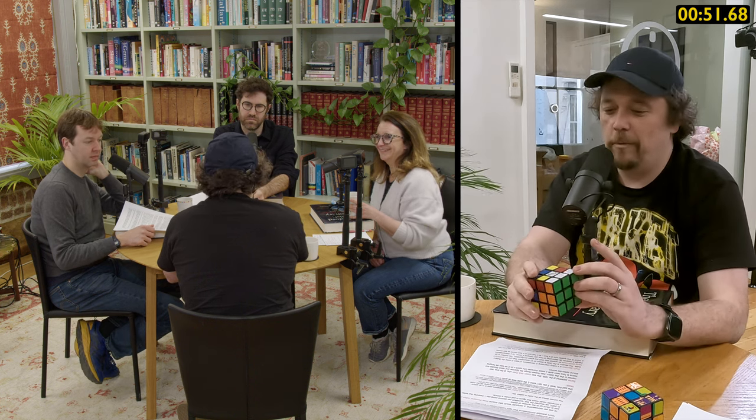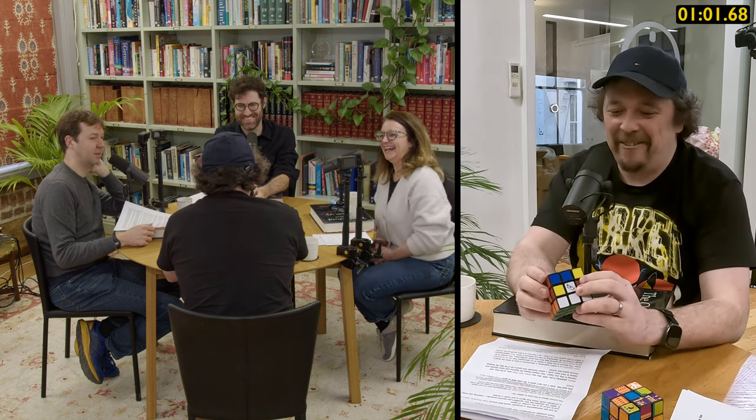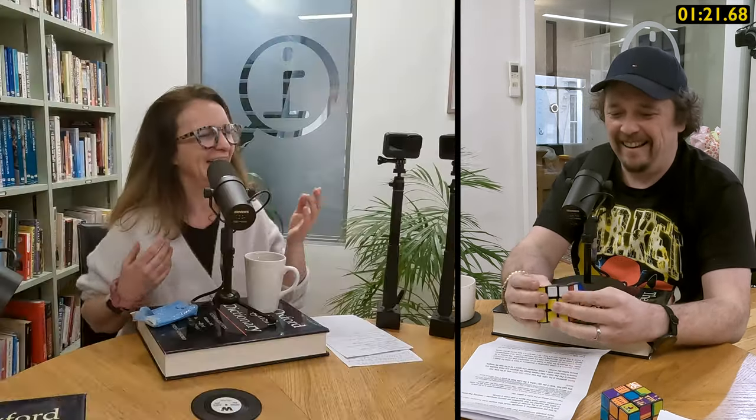I remember when we went on Only Connect, Andy, and they asked you for facts about yourself. My fact was that I could do a Rubik's Cube in less than a minute. And the team we were playing, apparently one of them could do three Rubik's Cubes in 30 seconds, so they decided they weren't going to use that fact. Made you look pretty foolish. There is a documentary about speedcubing which I 100% recommend — it's about Max Park and Felix Zemdegs, two of the top speedcubers in the world. It is the most adorable documentary about being a bit of a nerd and bonding, even if you can't do a Rubik's Cube.